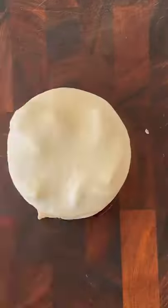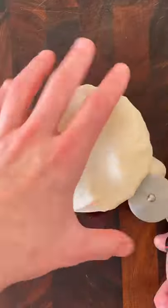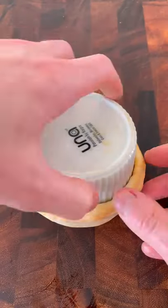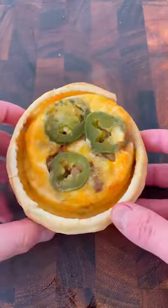Press the dough into the sides of the ramekin, then cut off any excess. Press the dough one more time to secure it to the ramekin. Bake the pot pie at 450 degrees for 25 minutes. Take it out, let it sit, then carefully remove the ramekin from the pot pie.